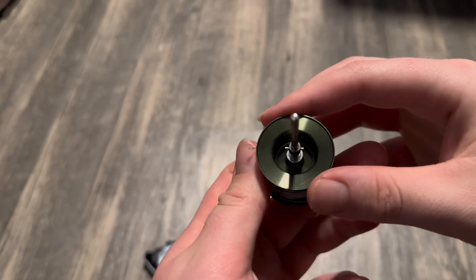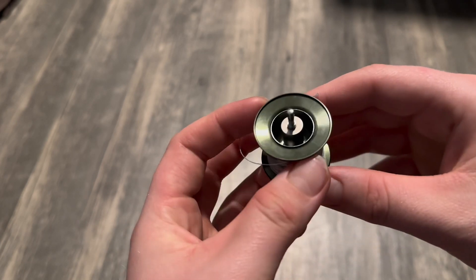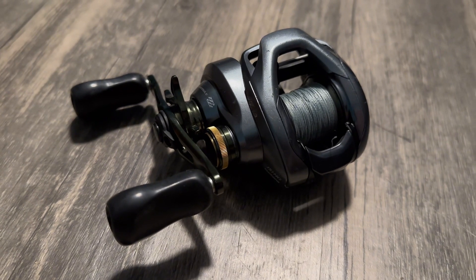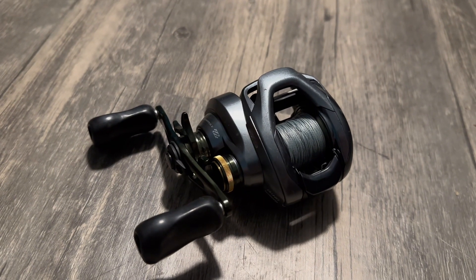I'm very pleased to say that I am super happy with how the seals worked after two years, and being submerged in the lake one time on accident. Although all the important internals are safe on this reel, the exterior is what we really should be worried about because it is exposed to all the elements and rocks.